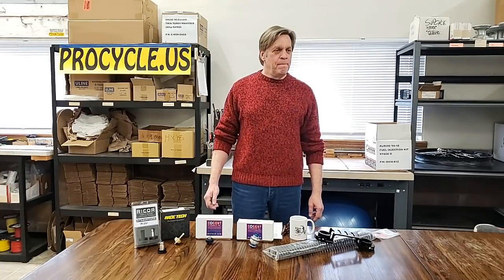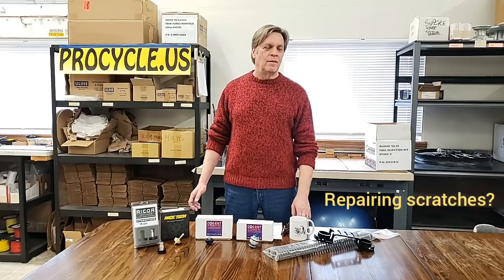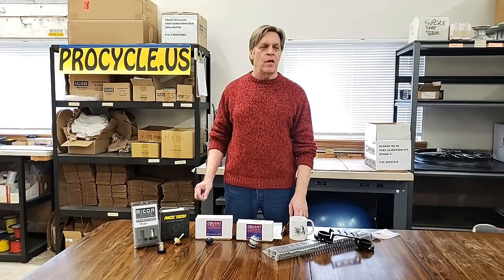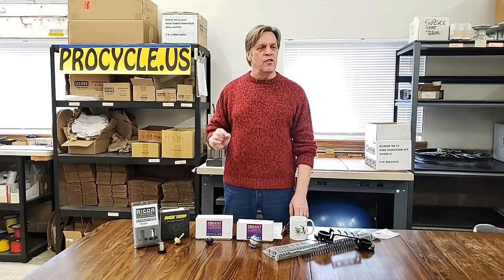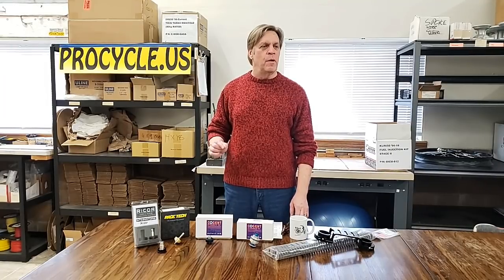For guys that don't have fork gaiters, or if they get torn and the stanchion tubes get scratched — I've heard you can lightly buff them so they won't tear the seals. It depends on the depth of the scratch. If it's a surface scratch, just a little mar, you might be able to carefully polish that out with a stone. But if it's a scratch that actually has a gouge in it, it's just going to be an investment in fork seals time after time. It bears inspection to evaluate each one at the time.